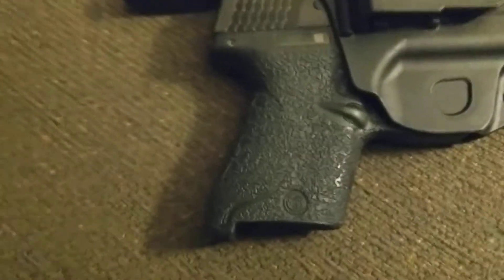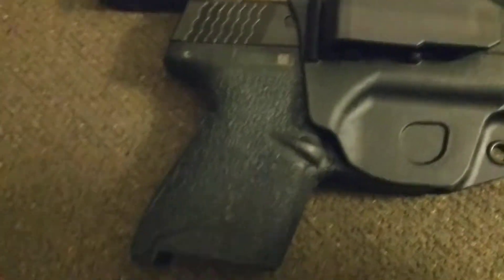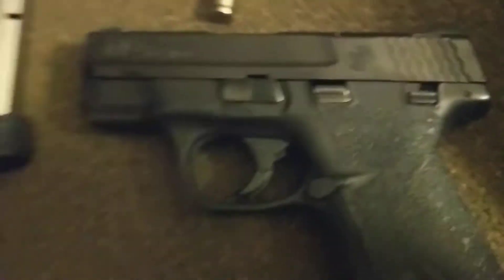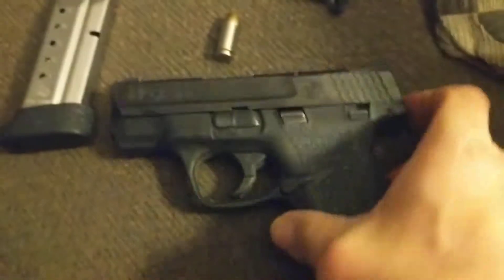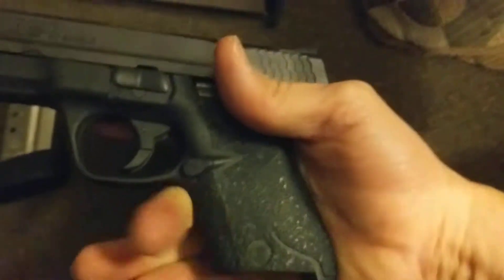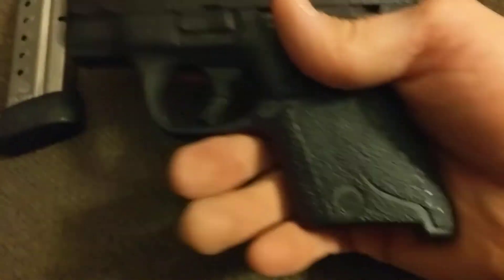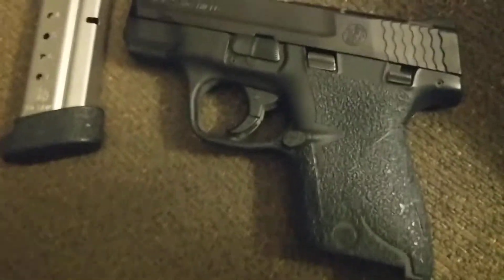In case you were wondering, I do have Talon rubberized grips on the Shield here. They're very easy to put on — I put them on myself, so you may see a few flaws, but they are very comfortable especially for concealed carry. They give you a nice purchase on the Shield since it is very small. I'm very happy with these Talon grips. You need a blow dryer to put them on and it doesn't take too long.